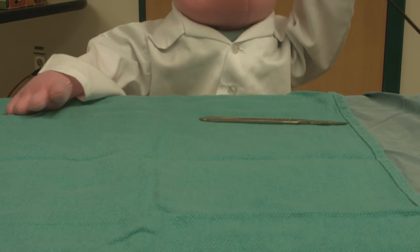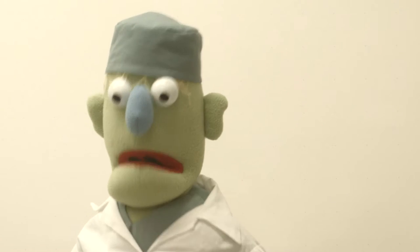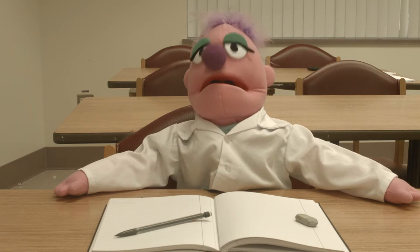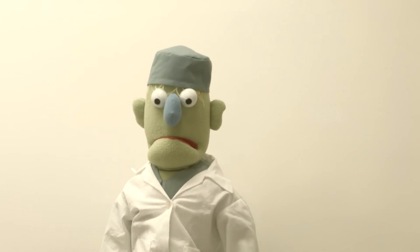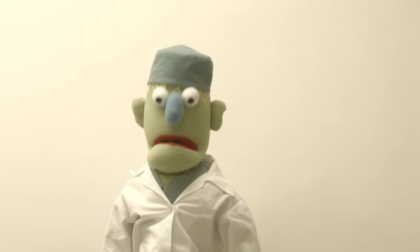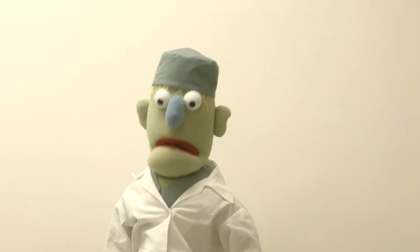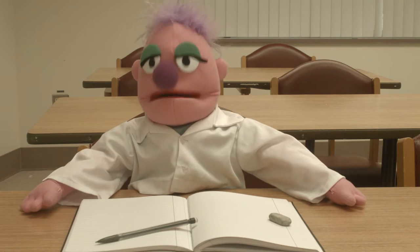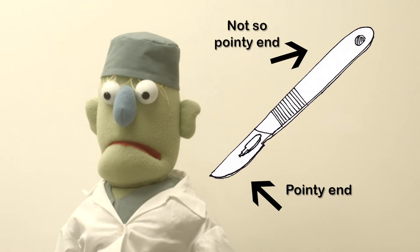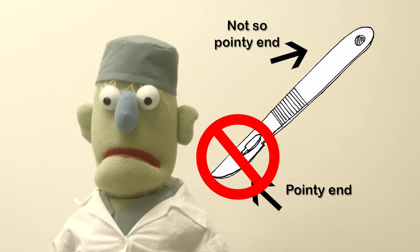Put that down! I never want to see you do that again. First of all, the scalpel isn't yours, and we don't take things that don't belong to us. Second of all, the scalpel isn't a toy. If you're going to pick up a tool, you've got to respect it, and you've got to know what to do with it. Never pick up a scalpel unless you intend to draw blood. Third of all, that scalpel has a pointy end and a not-so-pointy end, and you never pick it up by the pointy end. No one wants to lose a nose.